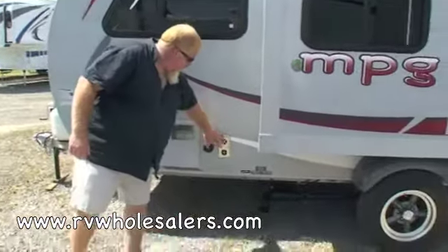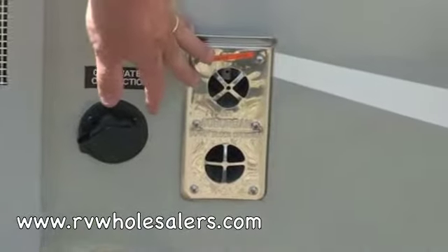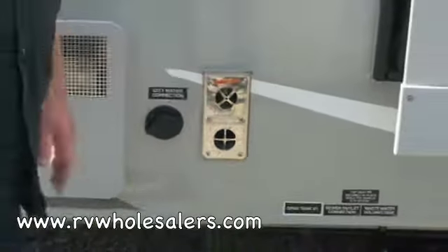One more thing while we're out here: this is the exhaust port for the furnace. That'll get extremely hot, so don't put anything near it.